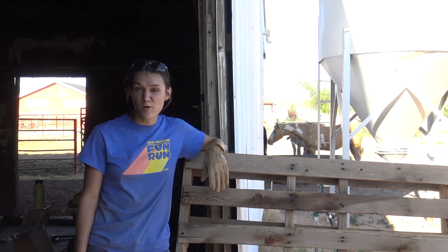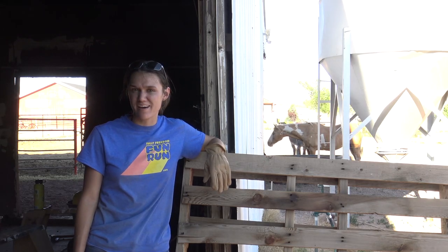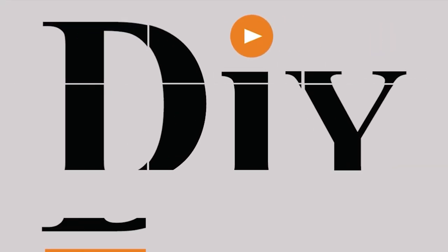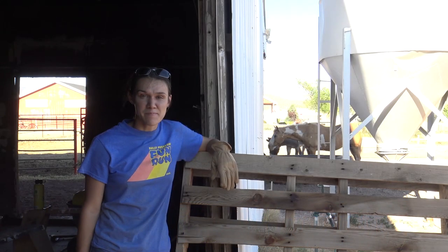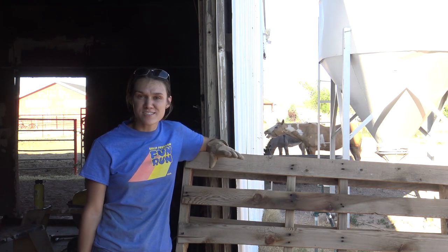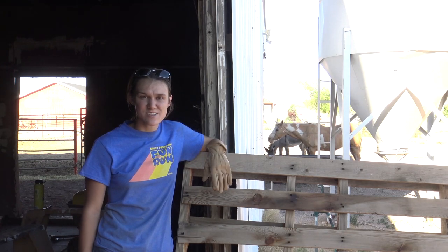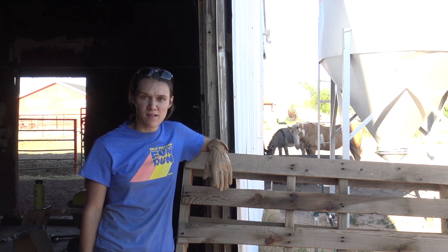Looking to make a pallet wall photo backdrop? Watch today's video and we will show you step by step how to do that. I'm Bailey with DIY on the House and today I'm making a pallet wall photo backdrop for my wedding. We've been in the barn all day doing different things for the wedding and so we decided to make the pallet wall today.